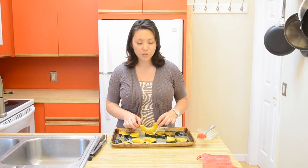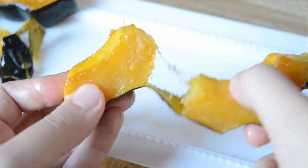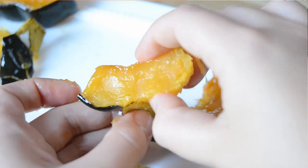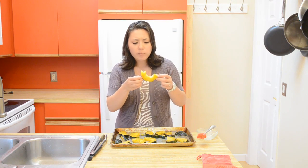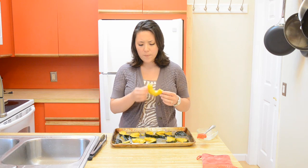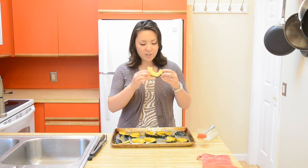I've let my acorn squash cool slightly and you can just pick these up and kind of peel off the skin. It comes off very easily — just eat it. The squash is so tender and it has that caramelized maple flavor. It's so good.